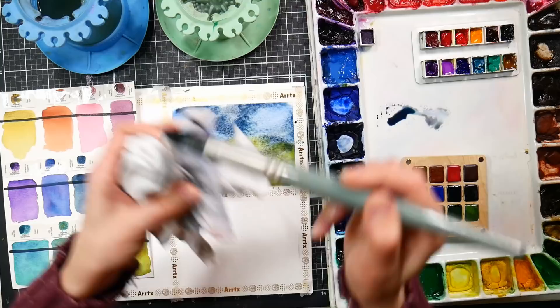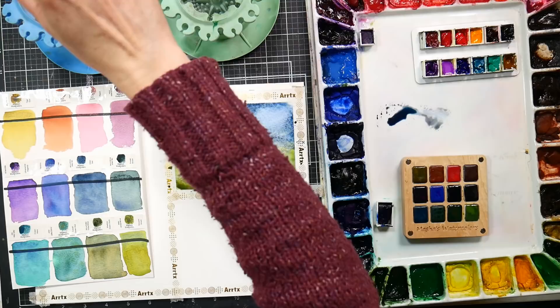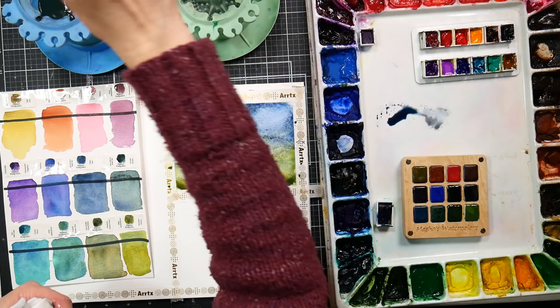A few months ago I did a video on making a granulating palette using colors I already had because I thought the granulating sets were kind of pricey. My friend Rosie shared some of her granulating paints with me — that's a great thing about tube paints, you can split them up with friends. I found that I had quite a good selection already.